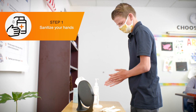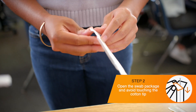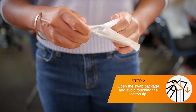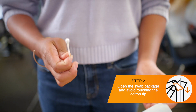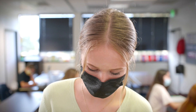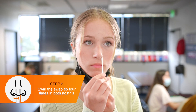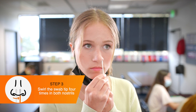Sanitize hands. Pick up one swab. Open up the package handle side first by peeling the two layers apart from each other. Take the swab out, careful not to touch the cotton tip. When ready, participants should lower their face mask below their nose and insert the cotton tip of the swab no more than ¾ of an inch into the nostril.